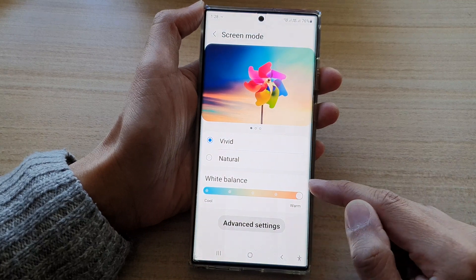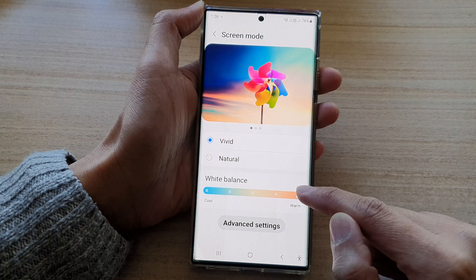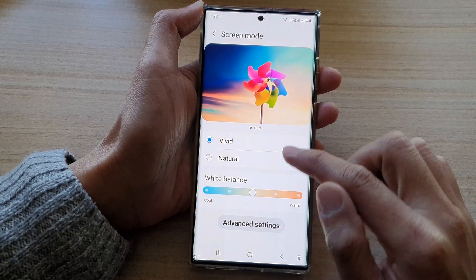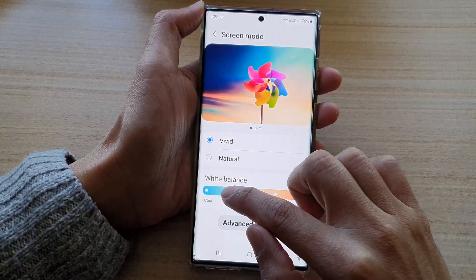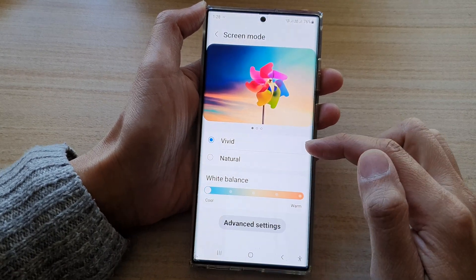You can move it to a more warm orange if you drag the slider bar to the right hand side. If you like your screen to be more blue or cooler, you can drag it to the left hand side.